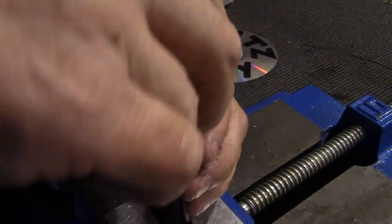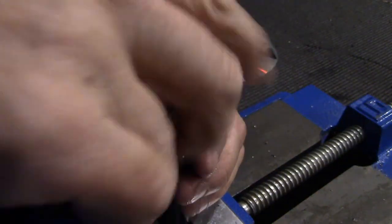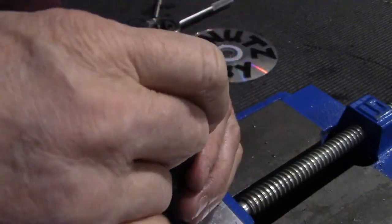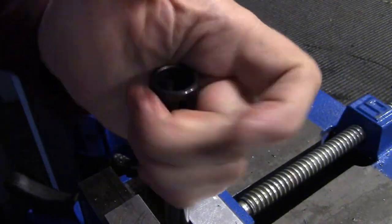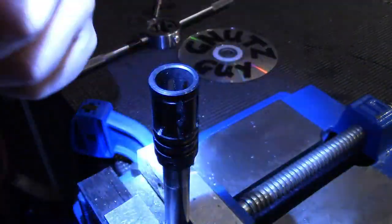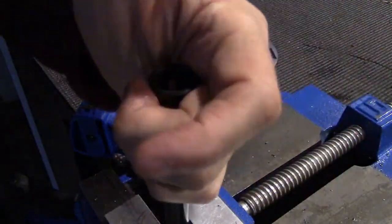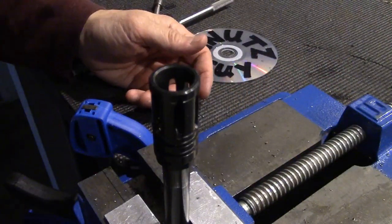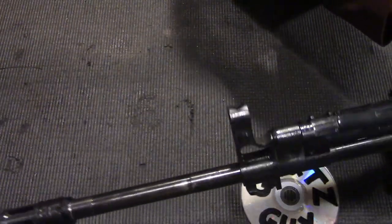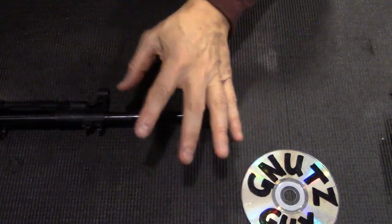Now I'm going to use the A1 birdcage. Remember the A1 birdcage doesn't need to be timed. Looks pretty good. Let me see if everything looks good on the inside — yep, there's still lots of room right there. So I'm going to take it out of the vise and show you what it looks like. I am done, and it turned out better than I thought. It looks fantastic. I think all military rifles should come with a muzzle device — without it, it kind of looks bare.